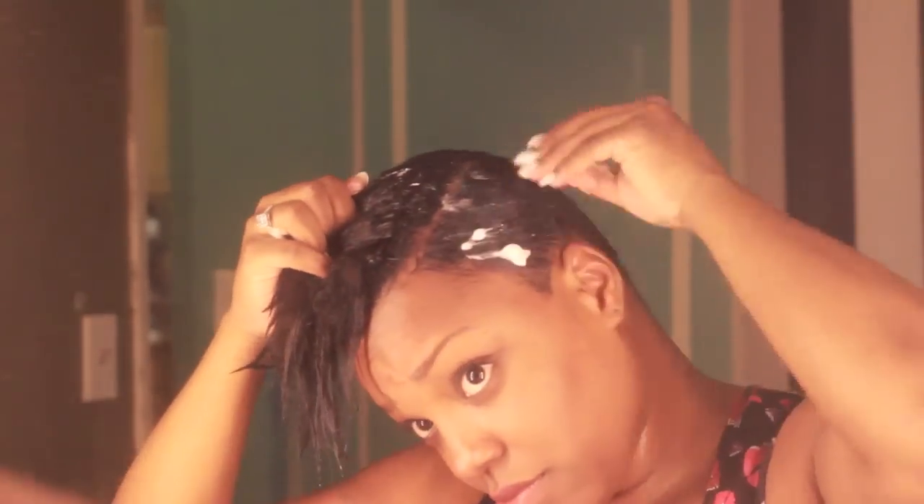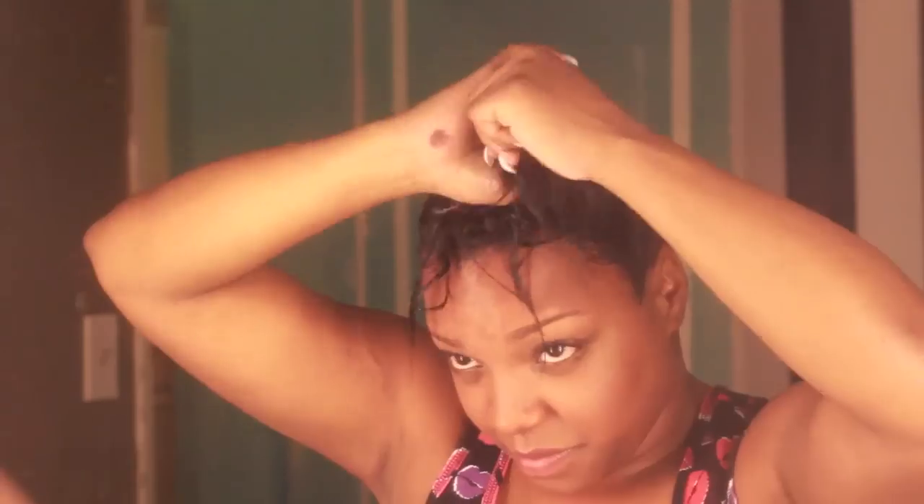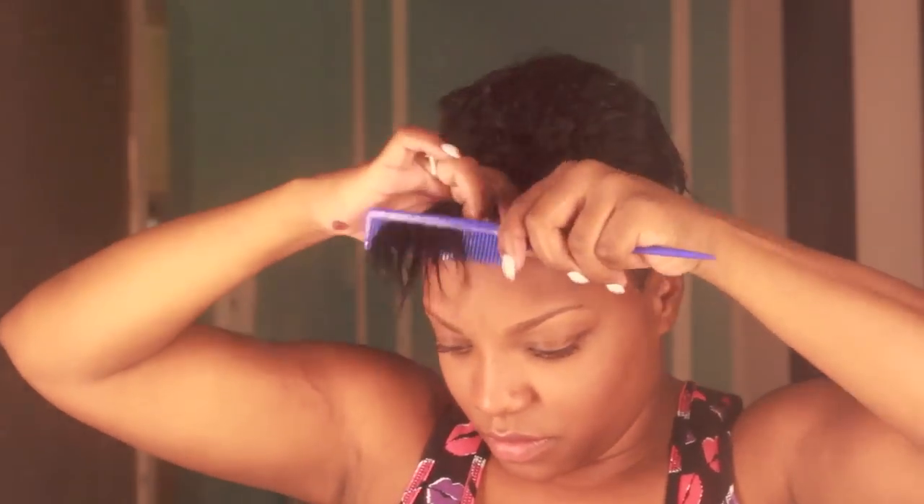I then used my Agadir sulfate-free setting mousse — this is one of my favorite products, their products are so good for your hair. I used my organics oil on top of that, and my velcro rollers, which I've fallen in love with over time. These rollers basically help me set my hair and get it to dry uniformly all over so I don't have to re-blow-dry the top portion of my hair.